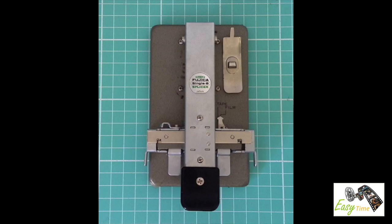Hi, Alistair here from Easy Time. Today I would like to show you how to splice a film using the Fujika Super 8mm film splicer.